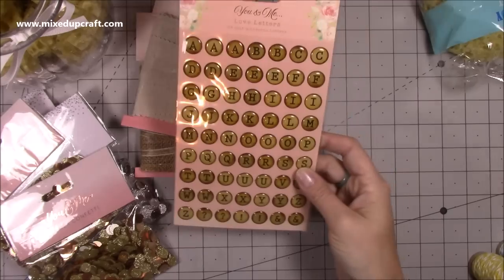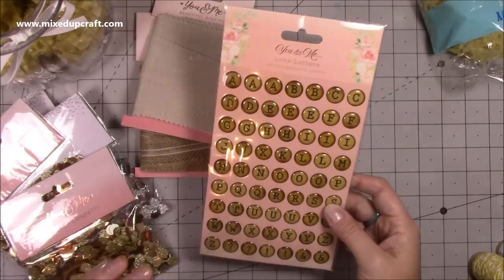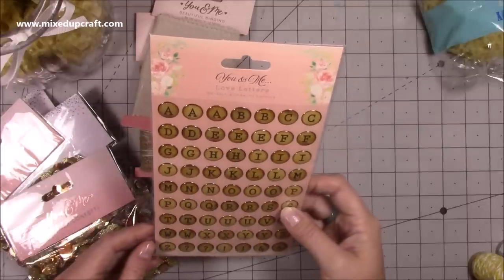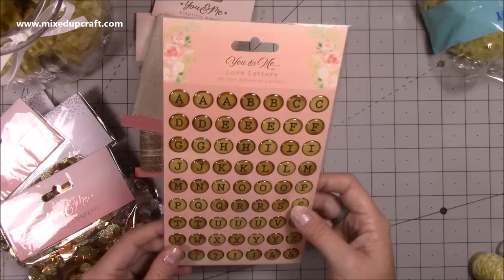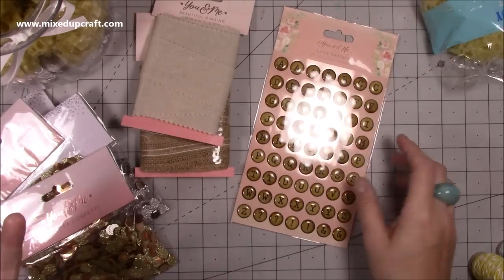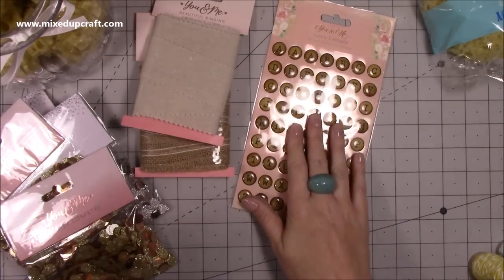Then I picked these up - I do have some silver coloured ones but these are more shabby chic. These are from the wedding section - they're love letters, and you get 63 self-adhesive letters. I thought they're great for scrapbooking. I probably should have got two packs - they were about 79p, pretty cheap. I should have maybe got two packs but I'm sure they'll be there again.